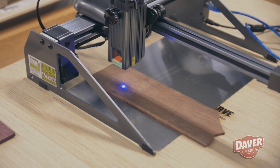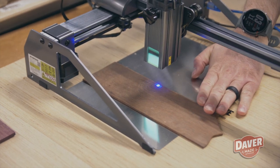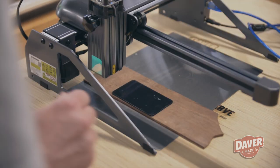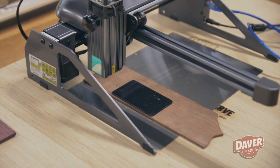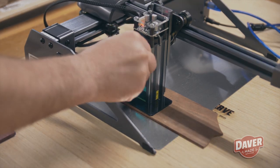Both of these pieces are about an eighth of an inch thick. I probably needed more passes to cut through, and the amount of time this was taking was not worth it as a practical application in my wood shop.